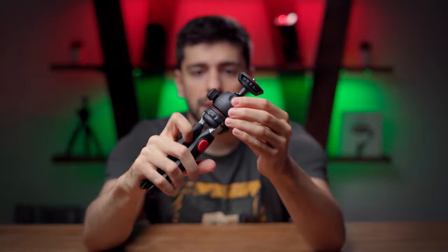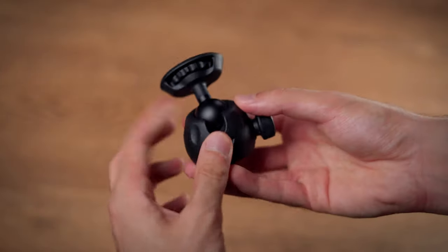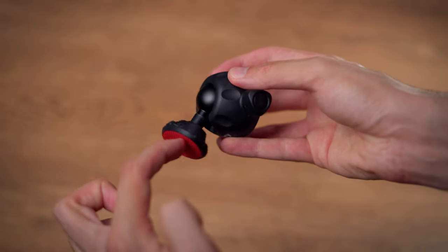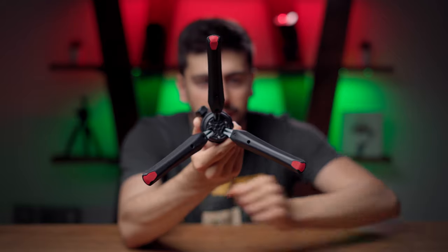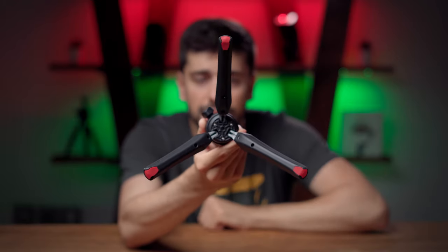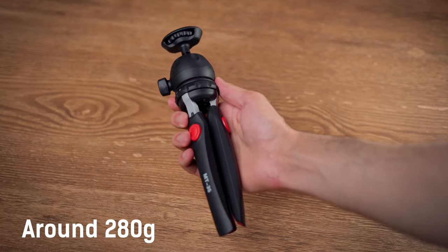The ball head of this tripod can be removed, and it has the ability to rotate 360 degrees and also tilt downward as you see here. At the bottom of the legs you will see anti-skip pads, which is really nice. The weight of this mini tripod is around 280 grams and its payload is around 2 kilograms.